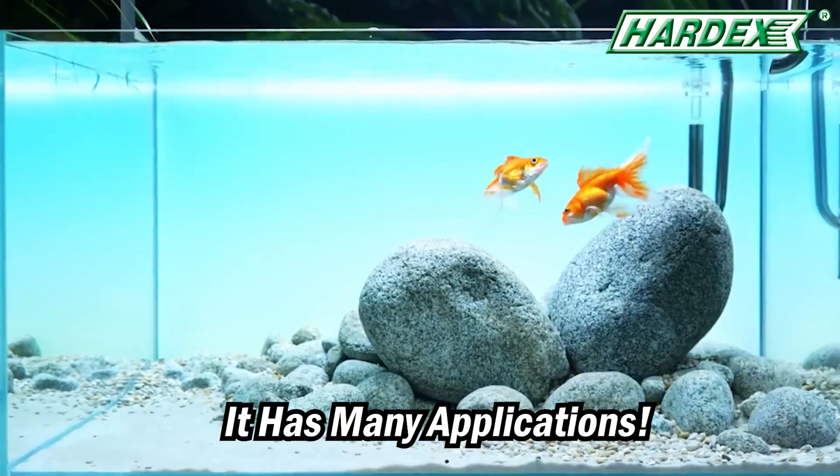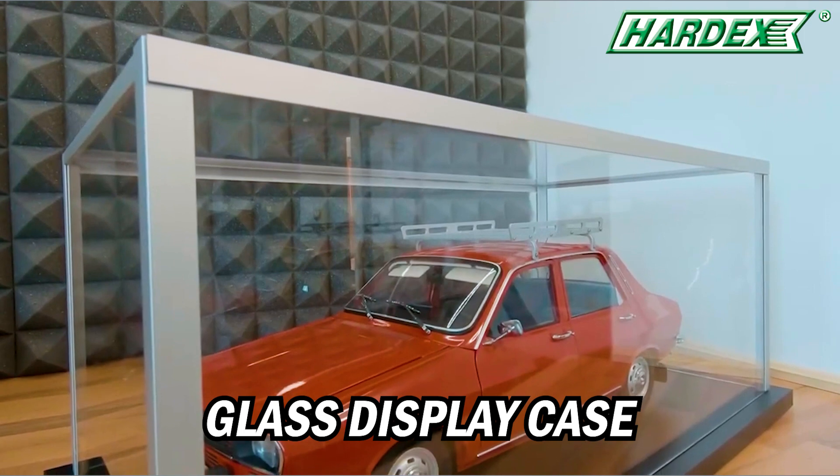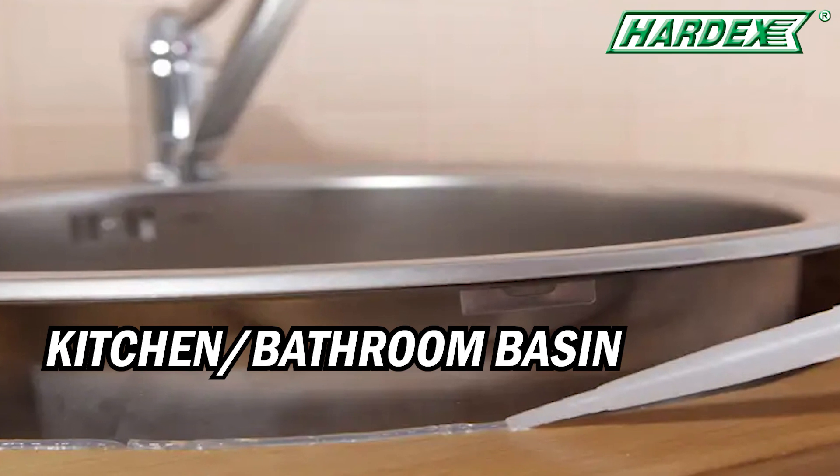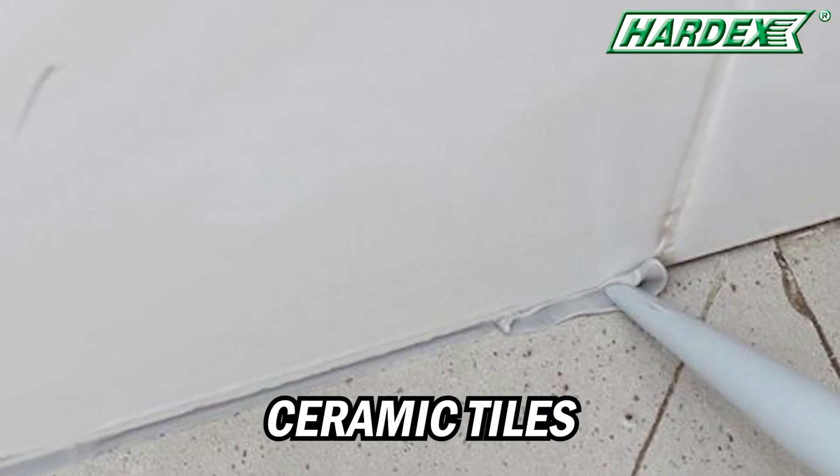Such as glass display casing, glass table, kitchen or bathroom basin, and ceramic tiles.